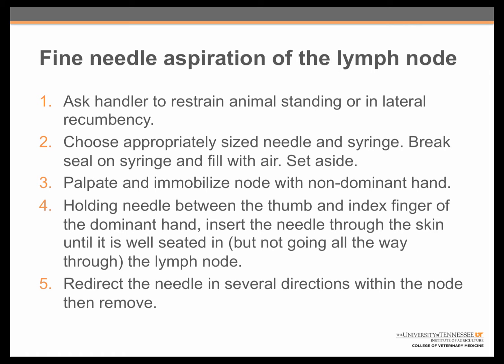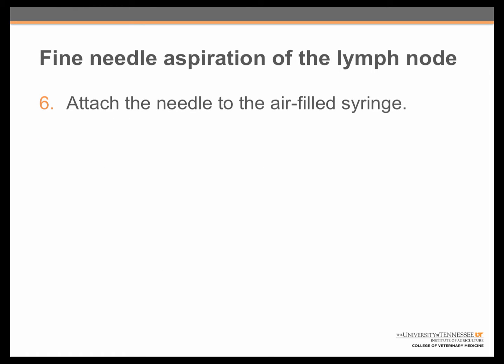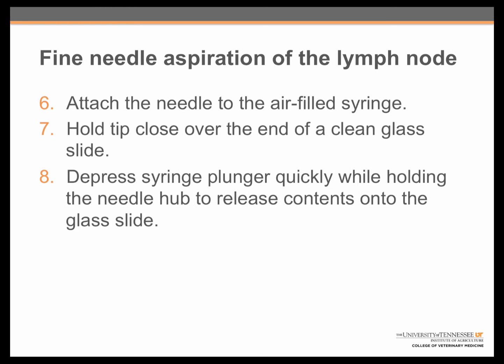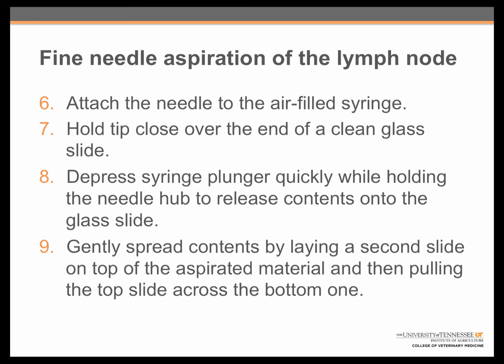This will allow you to obtain a good quality sample. After removal of the needle from the patient, it is attached to the air-filled syringe. Then the needle tip should be held close over the end of a clean glass microscope slide. You will depress the syringe plunger very quickly while holding the needle hub to release contents onto the glass slide. Finally, you will want to spread the contents from aspiration by laying a second slide gently on top of the aspirated material and then pulling it quickly across the bottom one.